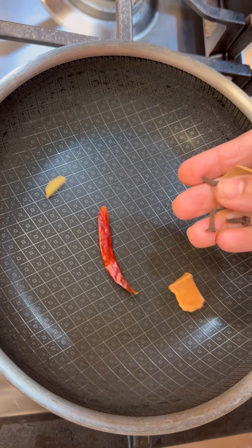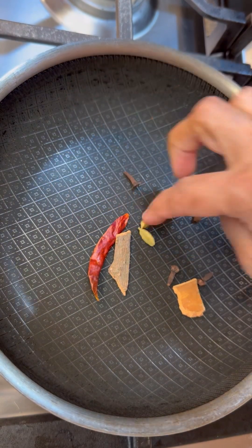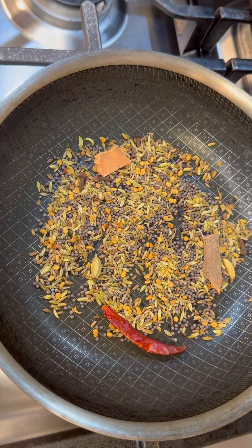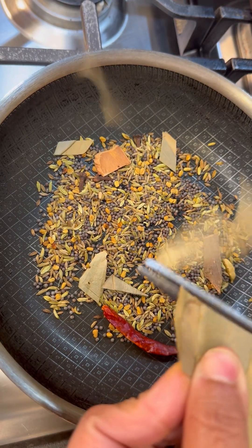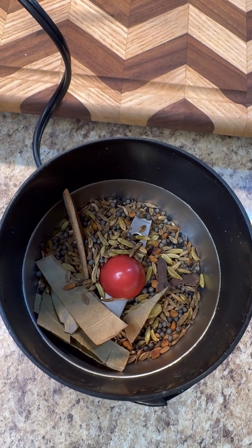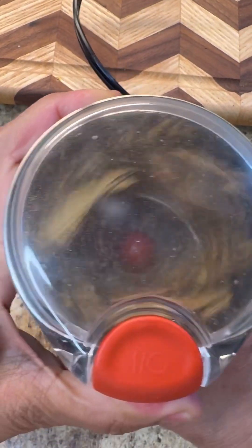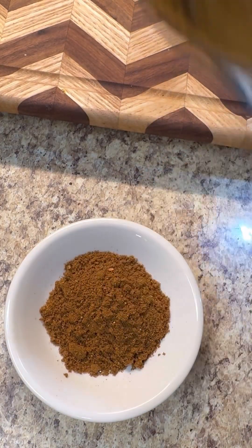I'm going to toast this punch puran, powder it, and add a few more spices — one chili, a cinnamon stick, clove, and two cardamom seeds. On low heat, lovely little pops. I'll add a few pieces of bay leaf. The kitchen smells amazing! Now let's add it into the little coffee blender — it smells so delightful. Let's pour all the punch puran out; this is what it looks like and it smells so great.